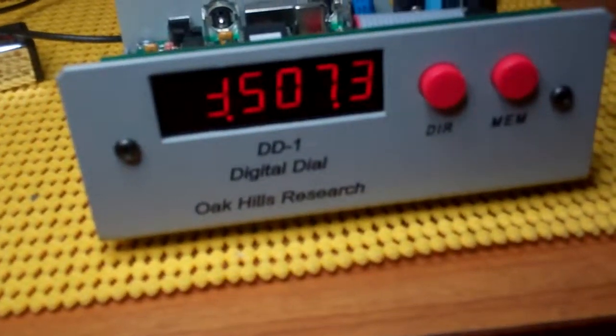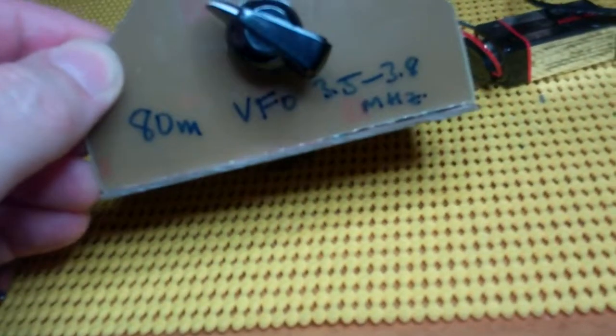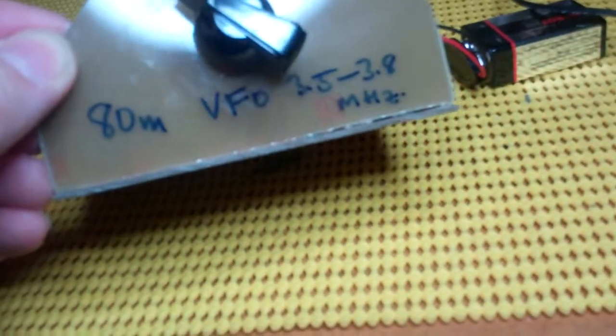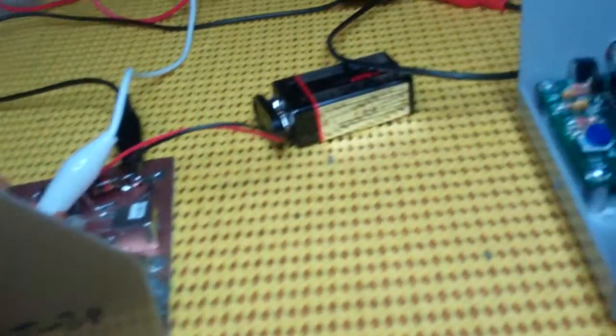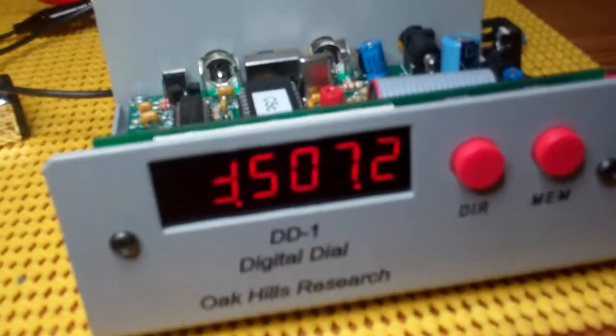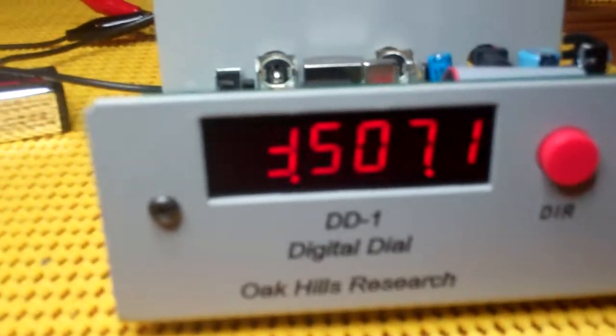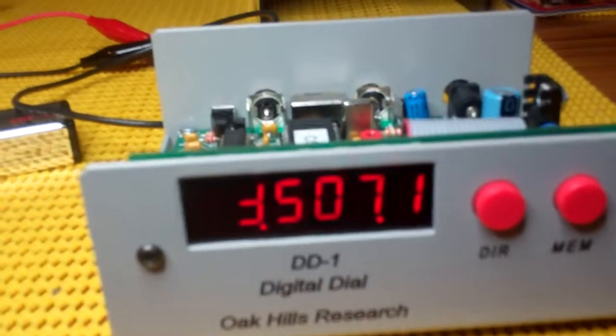However, I'm just playing with the frequency here. I've got a simple 80 meter VFO — it's a little thing I built as part of my license conditions, roughly 3.5 to 3.8 megahertz. I'm just tapping into that and looking at the frequency on the dial. It's a little hand capacitive, not a very good circuit, but it serves a purpose for testing the DD1's output.